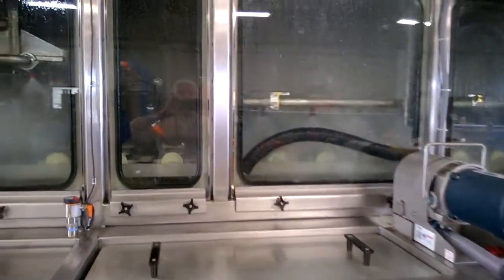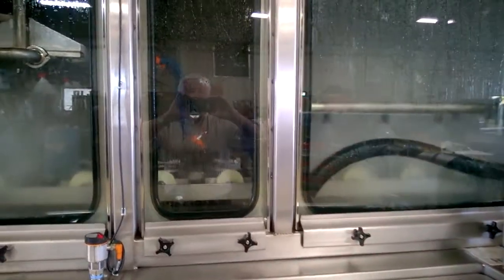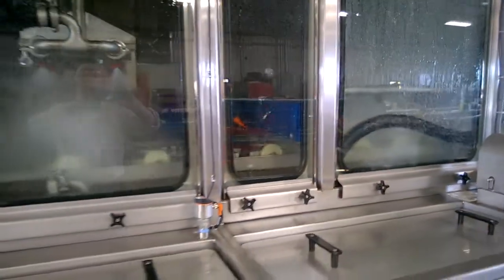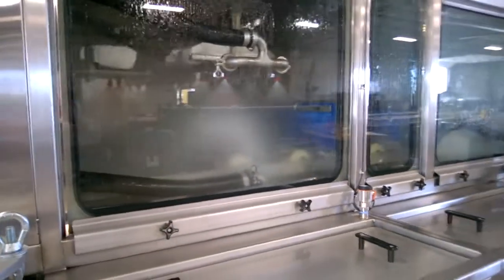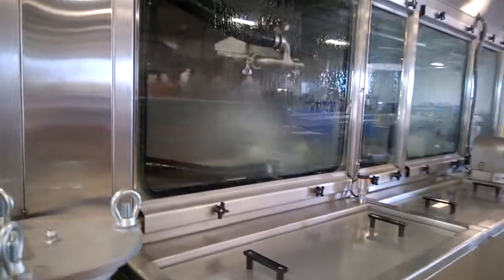Pistons get blown off in the blow-off chamber before going into the pump rinse. The pistons are rinsed with the recirculating pumps running around the back of the machine. That's the electrical panel.